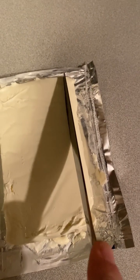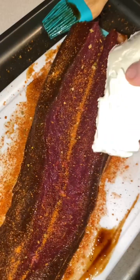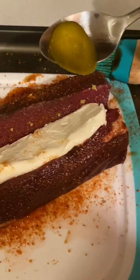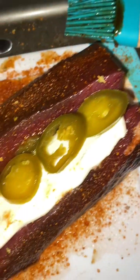Next we're going to cut our cream cheese into long strips, then lay that into the slit of the backstrap. Next we're going to add our jalapeños, until the entire thing is lined with cream cheese and jalapeños.